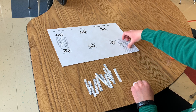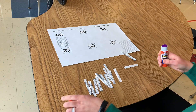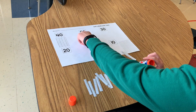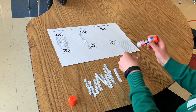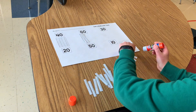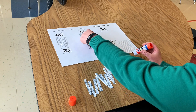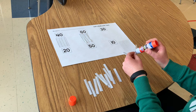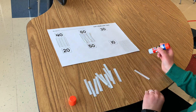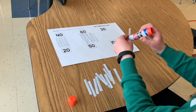Now I can glue my tens under my number. So I'm going to put some glue on my tens and I'm going to do one, two, three — you can make sure you put more glue on it than me — four, five, and six.